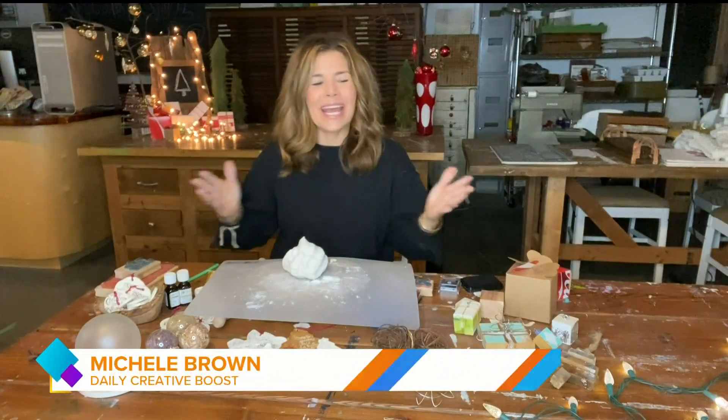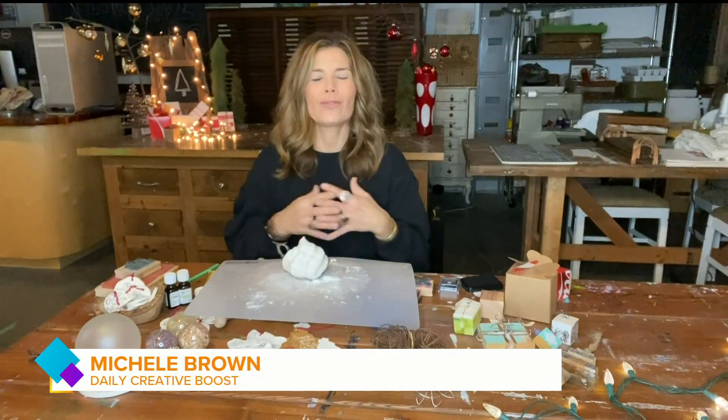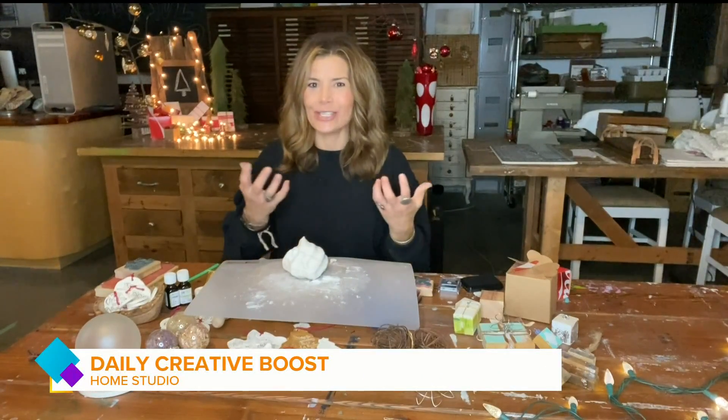Good morning, everyone. Yesterday we talked about how our Christmas trees can really tell a beautiful story through all of the different ornaments that we have on there. And in our house we love to have that annual tradition of making our own ornaments, because it's really cool to see that collection grow.